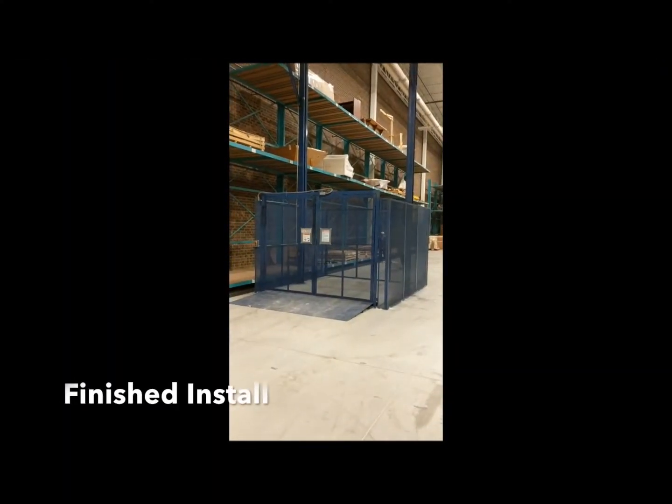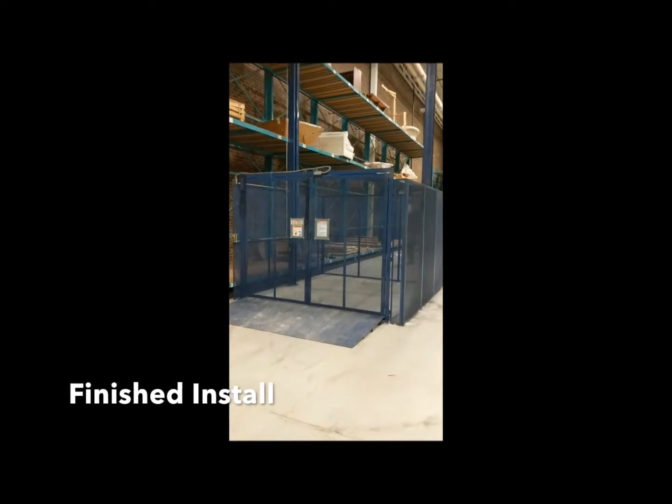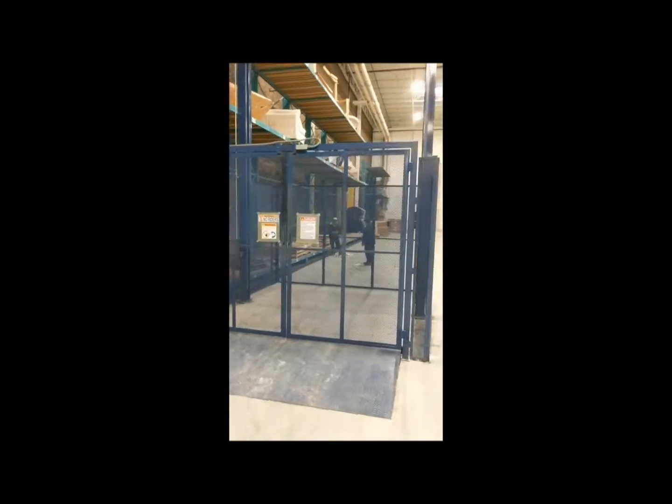This is our finished install. This is an FM3 auto equip VRC lift, 3,000 pound capacity. It's in the up position right now.